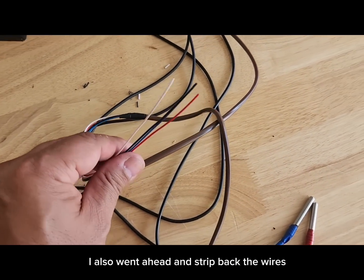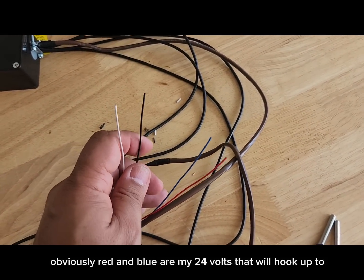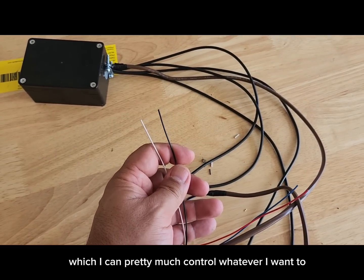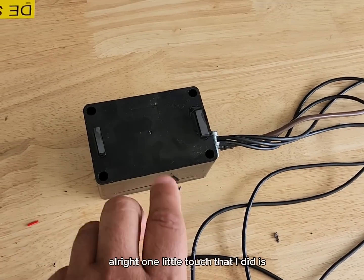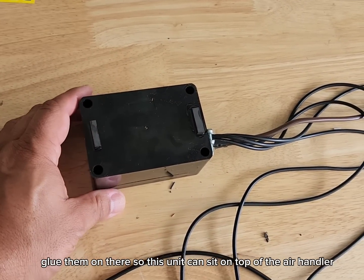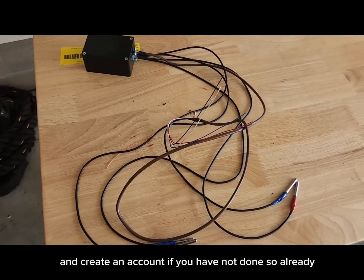I've also stripped back the wires coming from the device — red and blue are my 24 volts that I'll hook up to the unit, and black and white will be my auxiliary contacts which can control whatever I want as long as it's low voltage and low amps. One little touch: I got some magnets from the hardware store and glued them on so the unit can sit on top of the air handler. Next, download the Shelly app and create an account if you haven't already.